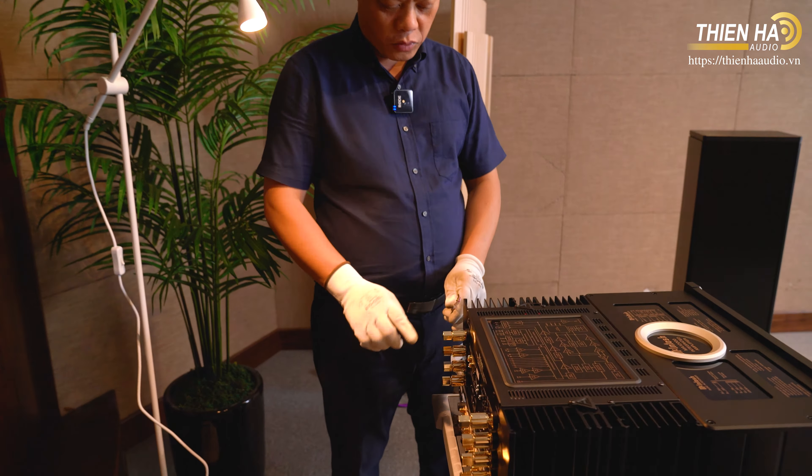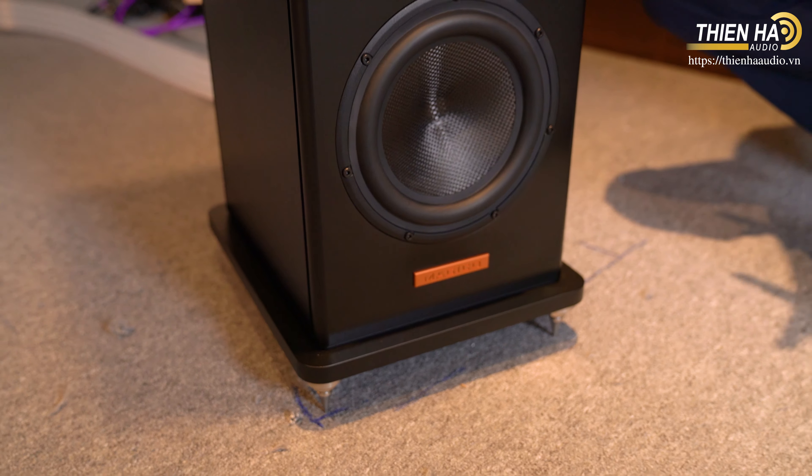Dòng loa này là tất cả các module bên trong đều riêng biệt - vì nó là dòng loa bằng nhôm khối nên tách từng module riêng: tweeter là một module, midrange là một module, và hai loa bass là một module. Với dòng loa hai loa bass ở phía dưới này thì chắc cũng không cần giới thiệu nhiều - nằm ở xa tới đây rồi thì tiếng bass ra là phải tốt rồi. Tiếng bass dưới 25Hz - đây là sự hoàn hảo. Toàn bộ hệ thống đứng trên một bộ chân côn rất nặng và vững chắc.